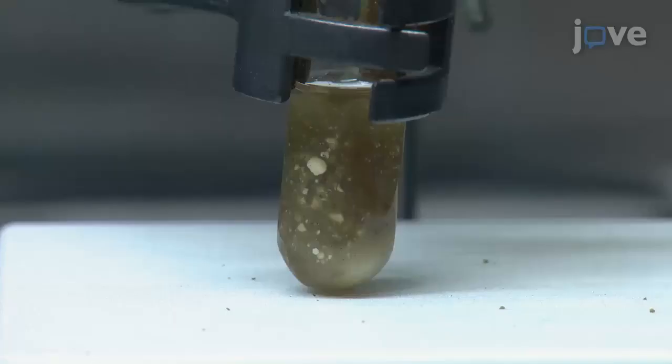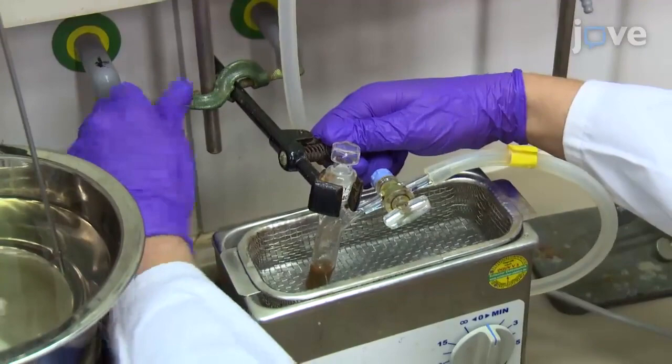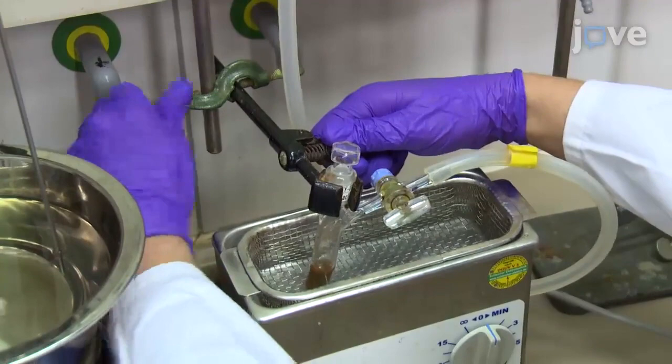Suspend the precursors in the ionic liquid. Stir the solution at room temperature overnight at the vacuum line to dissolve the precursors in the ionic liquid. Then place the resultant solution in an ultrasonic bath at room temperature for 1 to 2 hours.